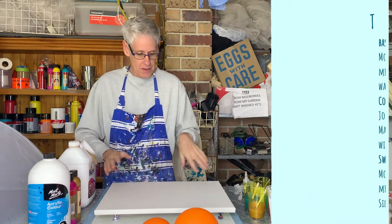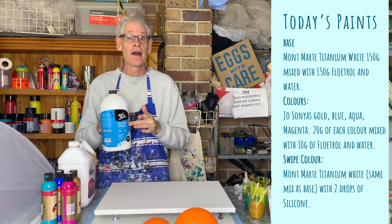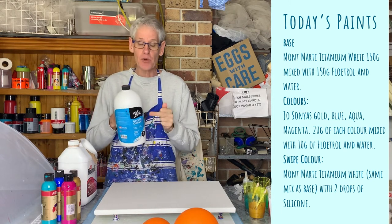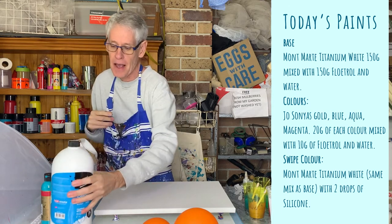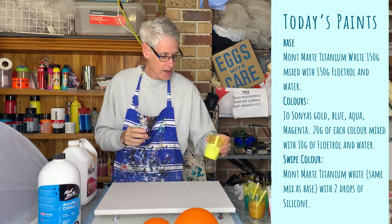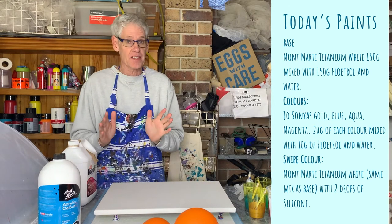I'm going to cover my canvas with a base coat of Montmartre titanium white. For this size canvas I mixed up 150 grams of titanium white, 150 grams of Floetrol, and enough water to make the right consistency. I'm also using the same mix for my swipe color, but in the swipe color I'm going to put in a couple of drops of silicon oil — about two drops for roughly 50 mils of paint — just to help everything pop.